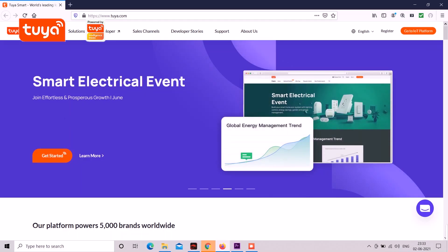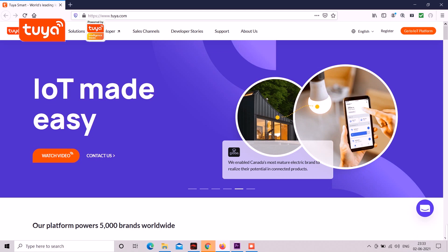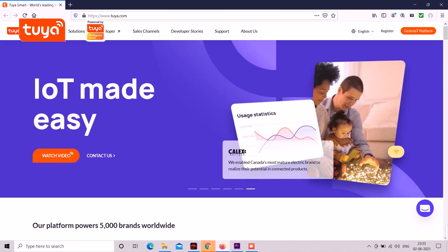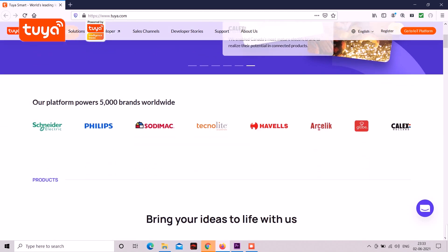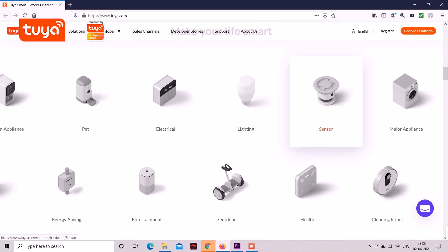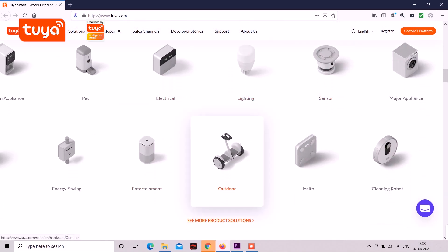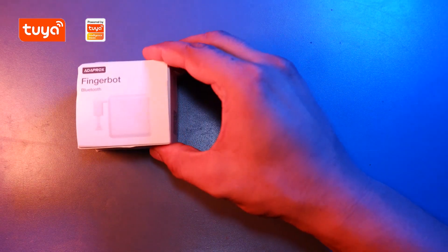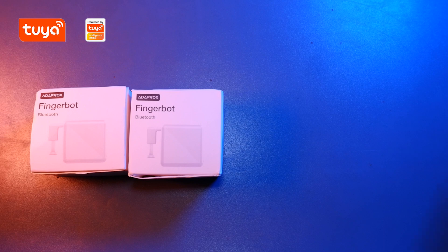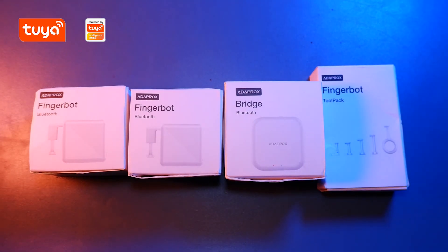This video is sponsored by Tuya Smart, world's leading IoT platform, bringing best smart home products to life for brands, OEMs, manufacturers and retail chains — a one stop shop for all the smart home needs. Tuya Smart sent me these products, which contain a Fingerbot and one more Fingerbot, a Bluetooth bridge, and a tool pack for Fingerbot.